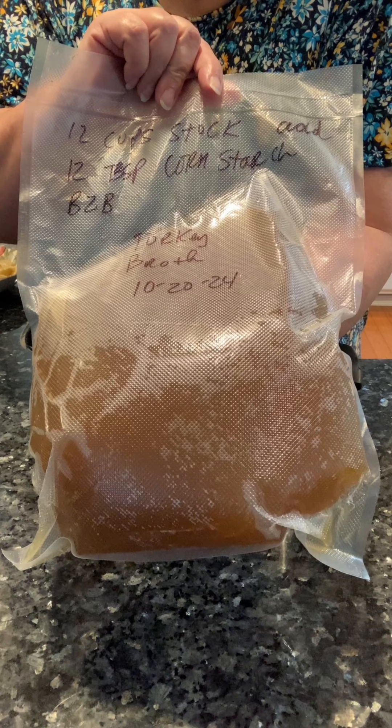Make sure you add that cornstarch to the cold turkey stock, and then boil it for your turkey gravy.